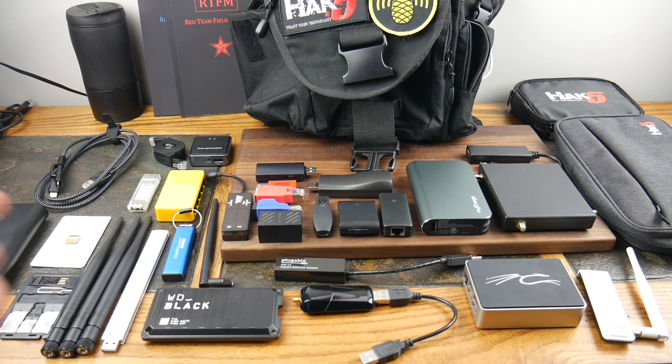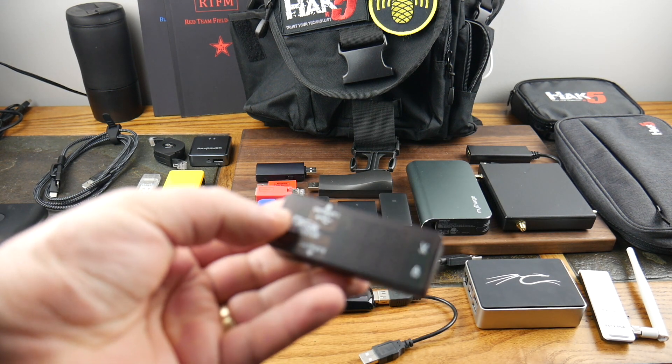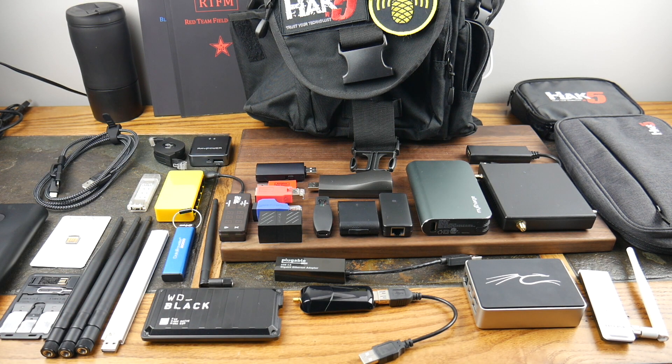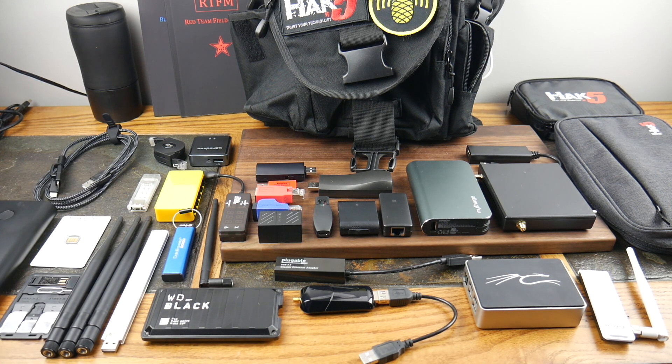This is a USB voltmeter — it shows how many volts and amps are coming in and out of your tools. Sometimes a device needs extra juice, and I have cables that let me combine two USB ports into one to get a two-amp output. It helps you gauge whether you have enough amps to support a device, like a Raspberry Pi or a Wi-Fi Pineapple.